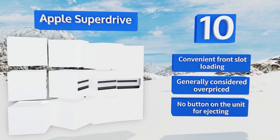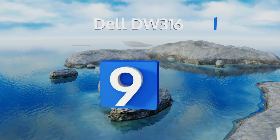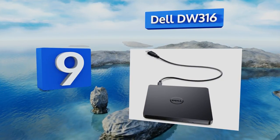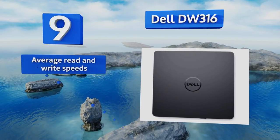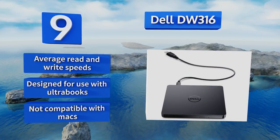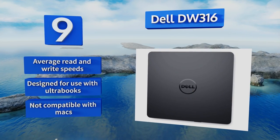There's no button on the unit for ejecting. At number 9, the Dell DW316 is built for portability, weighing in at approximately seven ounces and standing only half an inch high. It comes pre-loaded with decoding software so you can start playing DVDs in no time at all. It delivers average read and write speeds and is designed for use with ultrabooks, but it's not compatible with Macs.